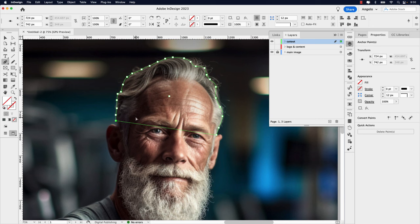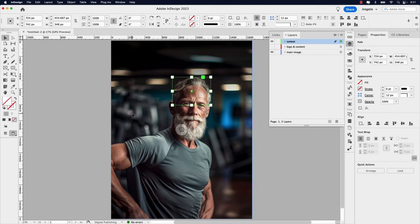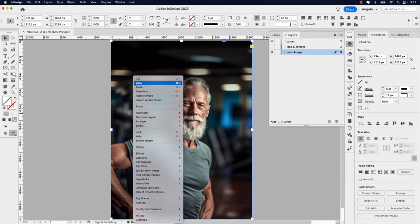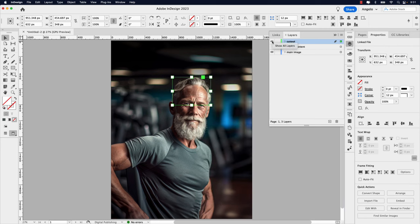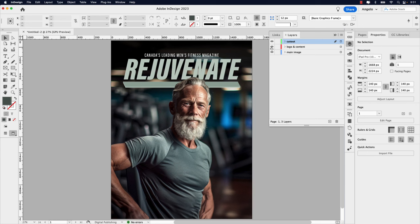Press Command+0 to go back to fit in view. Unlock the Main Image layer and click on the Selection tool. Click on the image once, right-click and Copy. Hover over the area of the path, click it, then right-click and Paste Into. Now you can see I have a cutout of the area we just selected. If I turn it on and off, you can tell it's at the top because we added that gradient feather behind. If I turn on the Logo and Content layer, our subject is now extended over the masthead.